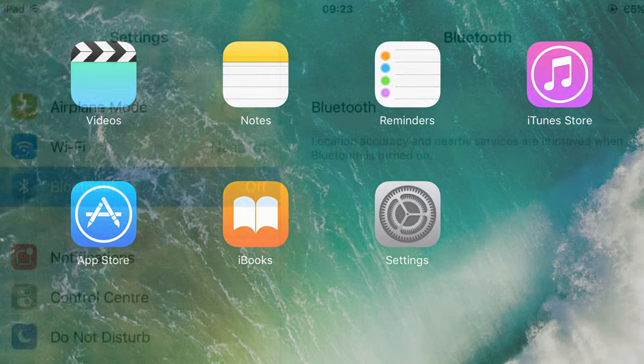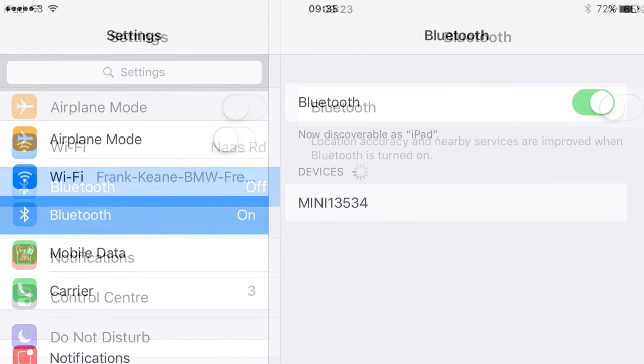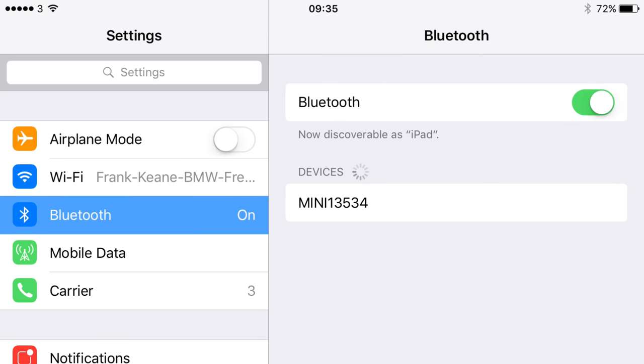Open your settings app, then open the Bluetooth menu. Turn on your Bluetooth so your device is discoverable to other devices.